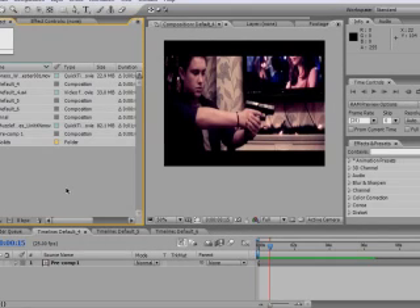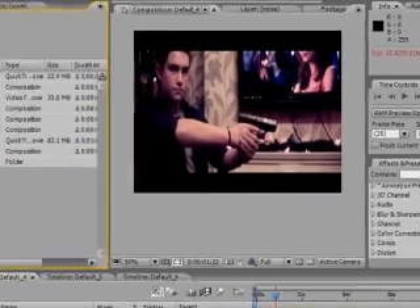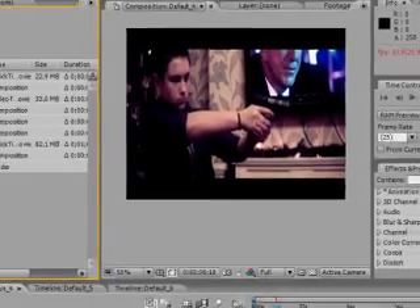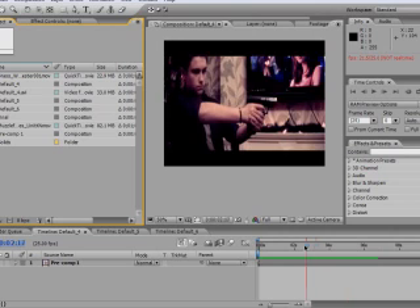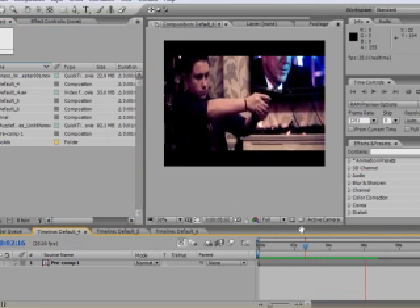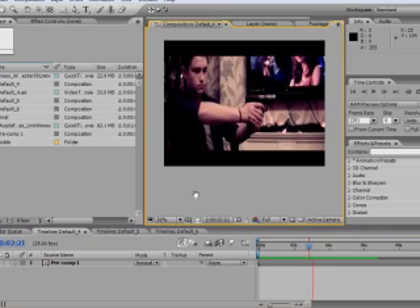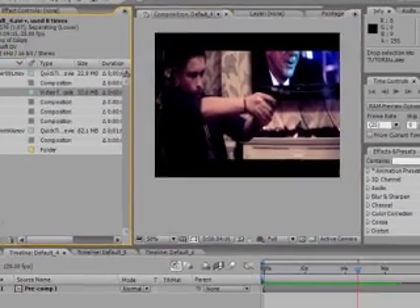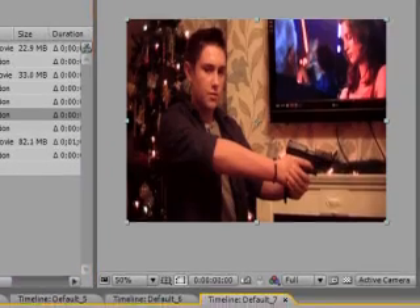Hey everyone, it's Steve Smith. Today I'm going to show you how to do this gun shooting tutorial, requested by Josh Trett. He particularly wants to know how to get the bullet shooting out, so I thought I'd do the rest as well while I was at it. It's a nice effect that just adds a little bit extra to your gunshots. Let's get started.